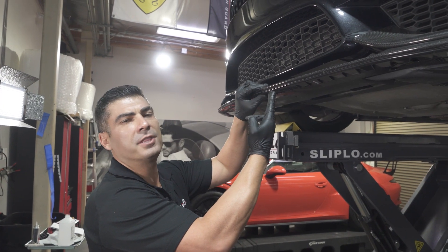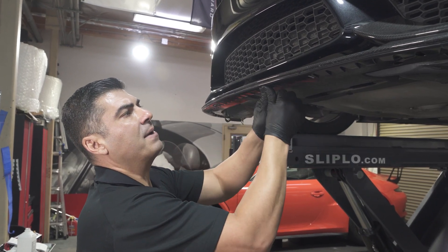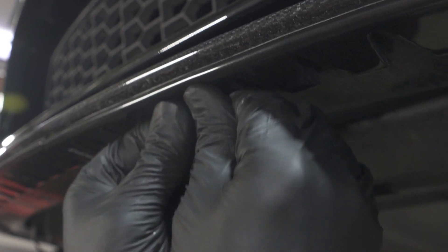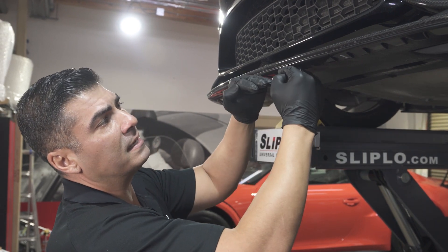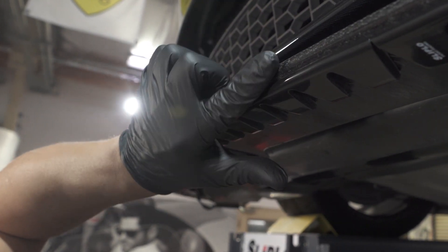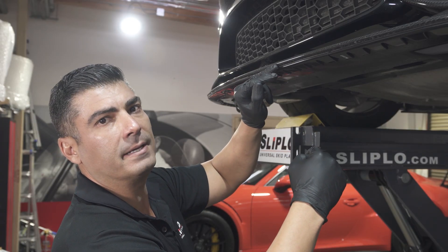It is a quarter inch thicker, but if you're going and hitting a steep angle, what's going to happen? Well, it's going to flex up. The bumper has flexed — yes, it will grab — but now because SLiPLO is about a quarter inch thick, the SLiPLO will actually grab the asphalt rather than the front portion of the carbon fiber lip.